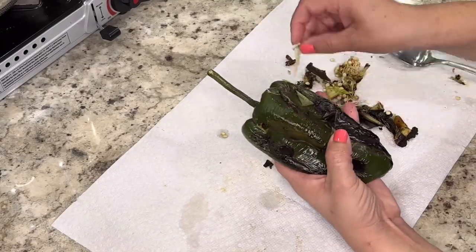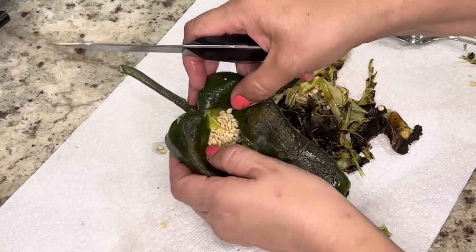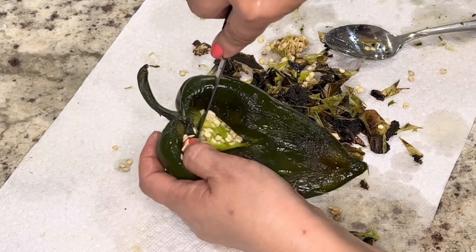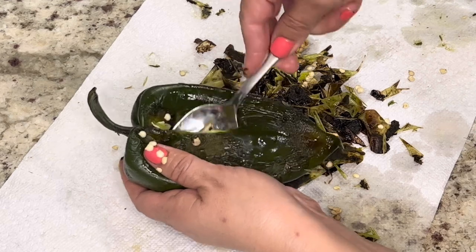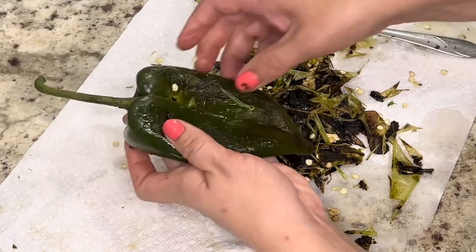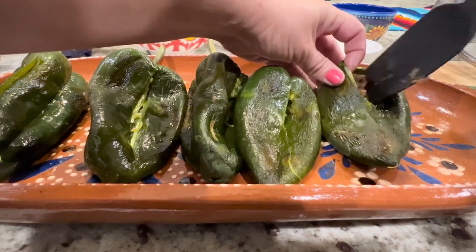The peppers have been resting for a little over an hour — as you can see they're still perfectly fine. Once we're done peeling the peppers, using a small paring knife we're going to make a small incision close to the stem, then carefully cut the seeds as close as you can to the stem. Using a spoon, we're going to scoop out the seeds and repeat the process with the rest of the peppers. I'm only going to prepare six, but with the amount of meat we prepared you can easily make between 10 to 12 chiles en nogada.